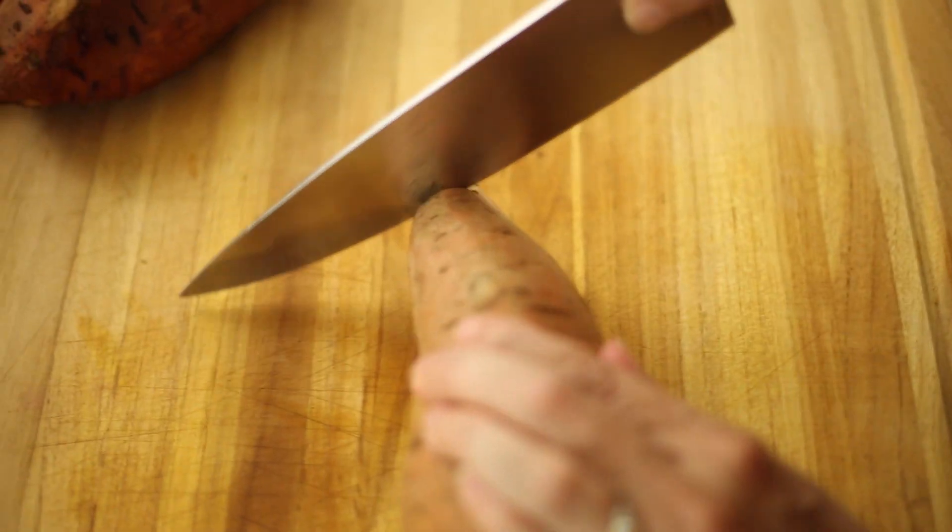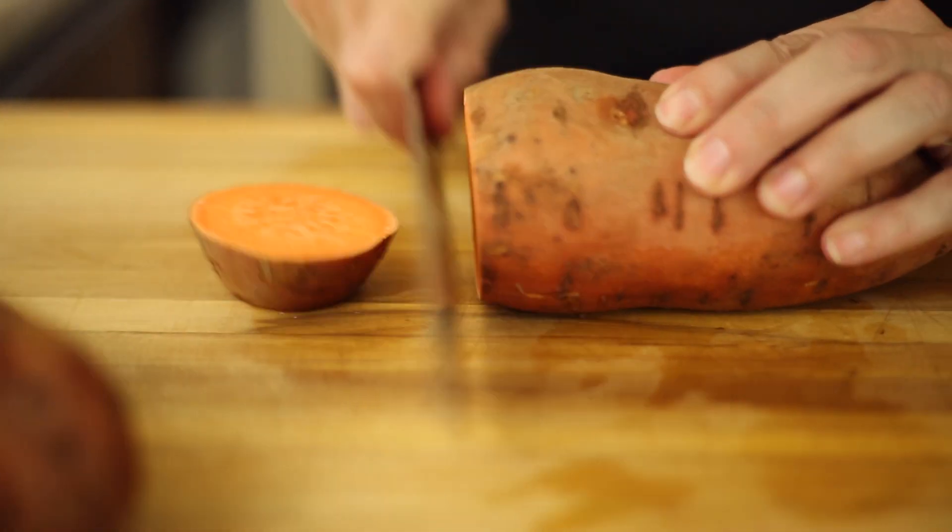Now we need to dice the sweet potatoes into evenly sized cubes. No need to remove the skin.